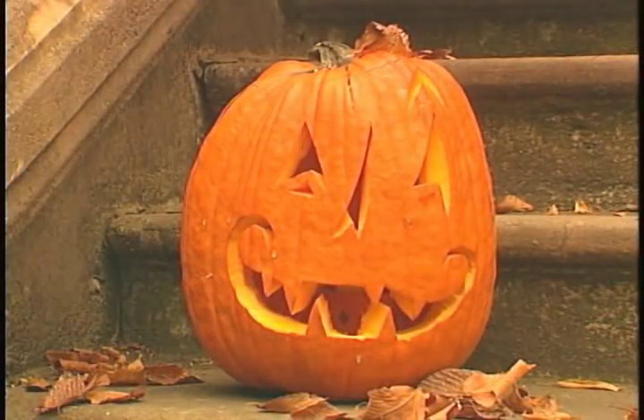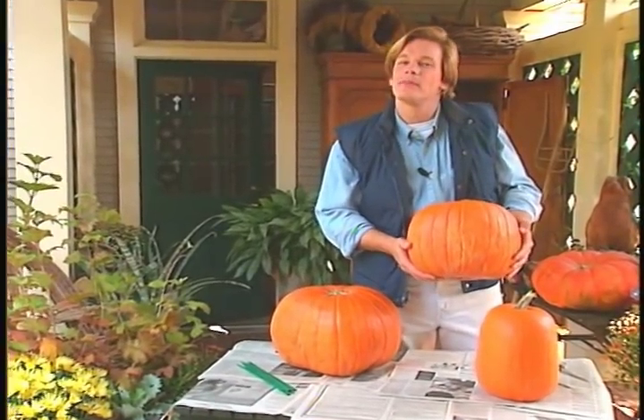Halloween just seems more popular every year, and the jack-o'-lantern remains its most popular symbol. The way I see it, if one jack-o'-lantern will keep away the evil spirits, three ought to really do the trick — and especially if you combine them to build a jack-o'-lantern totem pole.